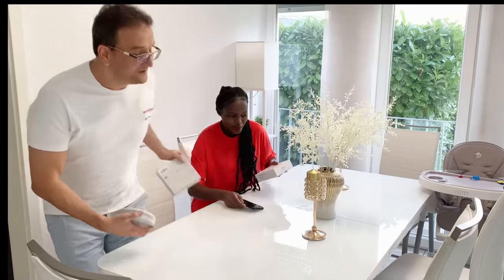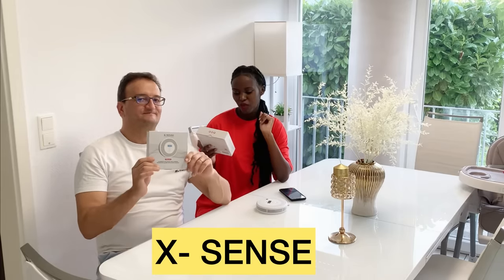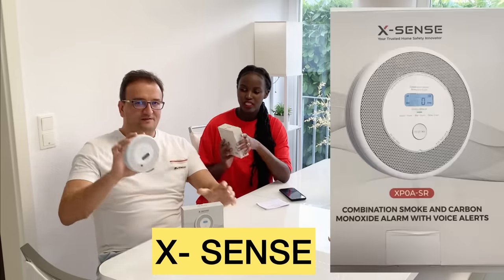Hi guys, hello, welcome back to our channel! Today we have three devices from Xsens — combined smoke and carbon monoxide alarm detectors.